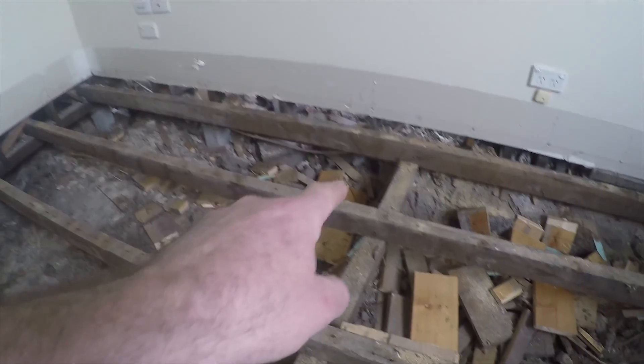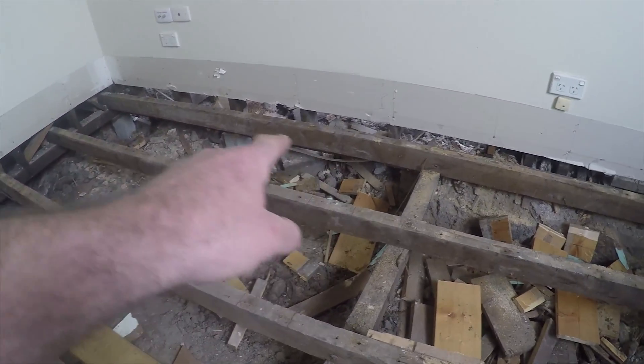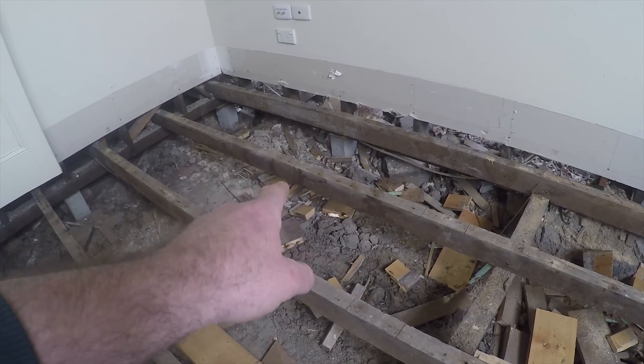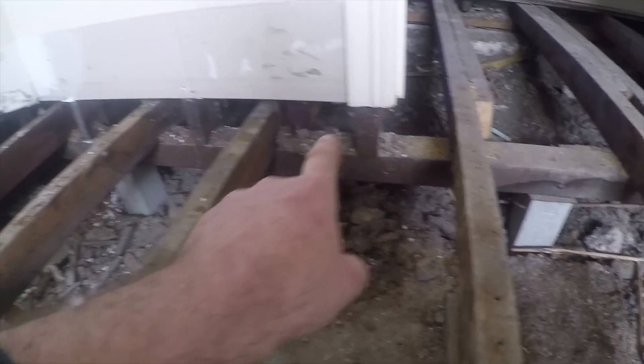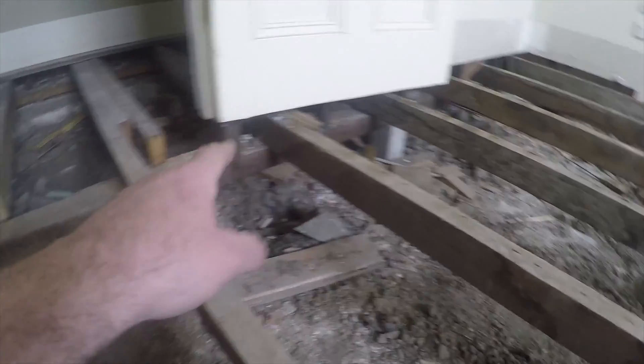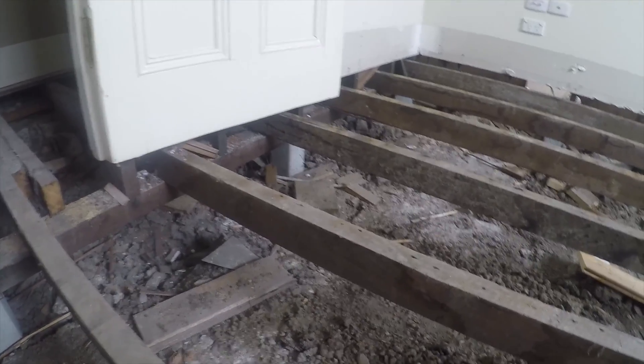This here must have been a walkway originally and it's been changed — we've got a stump under there. There are stumps under here. You can see my stud work here is all sitting on top of the bearer, not actually on top of a wall plate onto the studs.